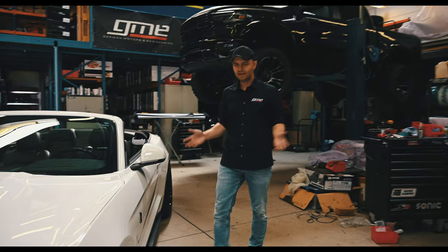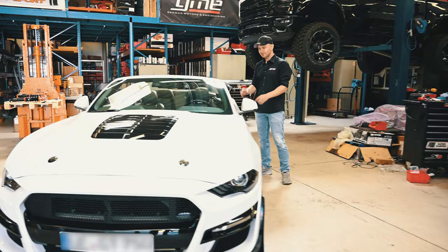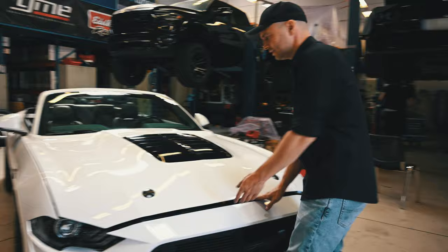This nice white little pony has so many details. I don't really know where to start. Let's try to find a thread and work from the front to the back, or from the power to the aerodynamics. Let's simply open the hood — I think there will be enough things to talk about.